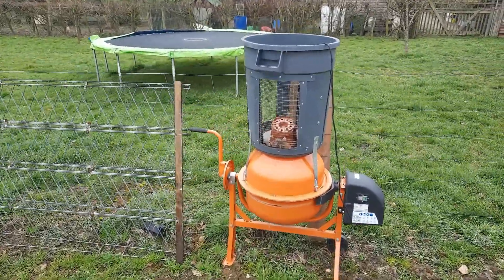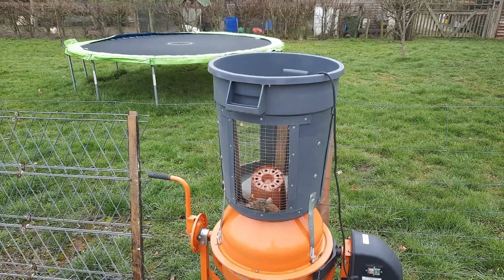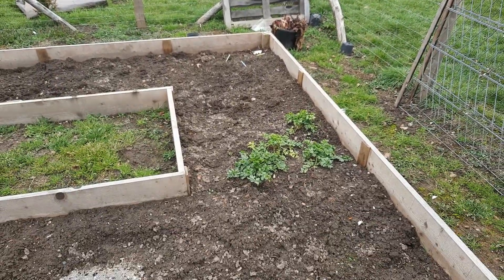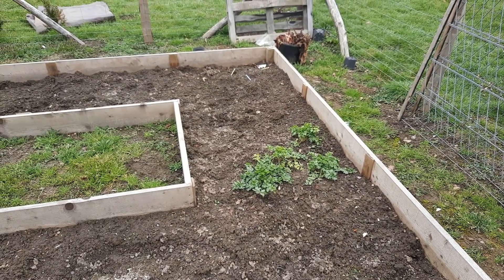That's a soil trommel I've made out of a cement mixer with a dustbin. I lay that over onto its side and put the soil in to be sieved out to get all the weed roots and such like out. A little bit of celeriac I've still got growing, but that will be almost done soon.